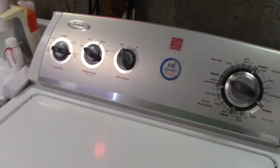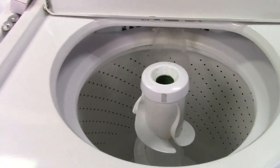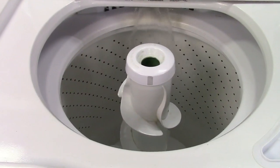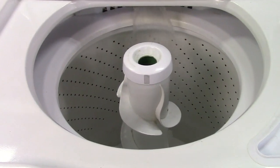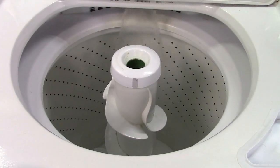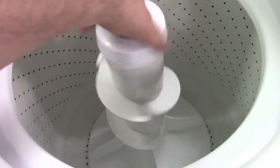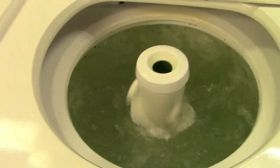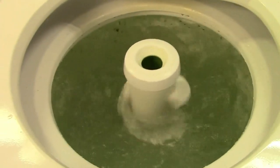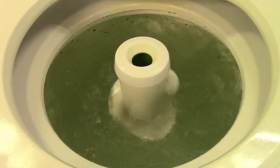My newer Whirlpool has finally exhibited its first issue and I'm going to demonstrate that in a bit. I need a full tub of water first before anything is going to happen. Spoiler: it's not agitator dogs because they're working fine. It has nothing to do with agitation because that's working perfectly fine as well.